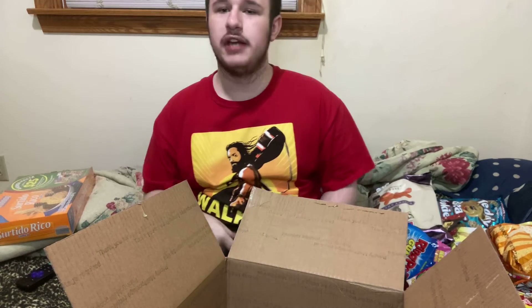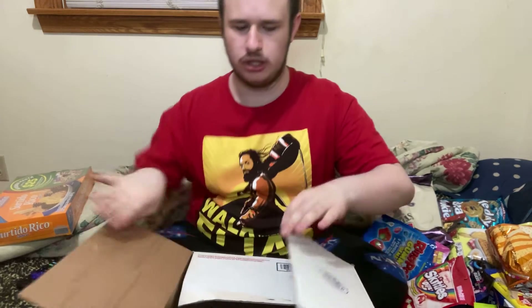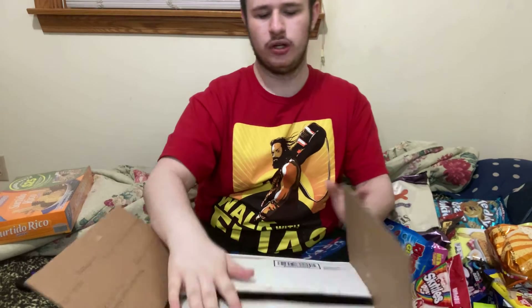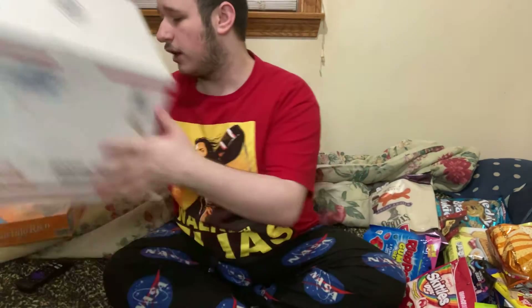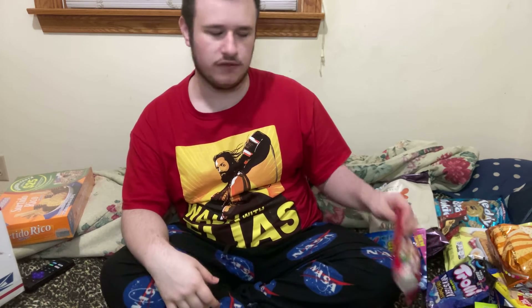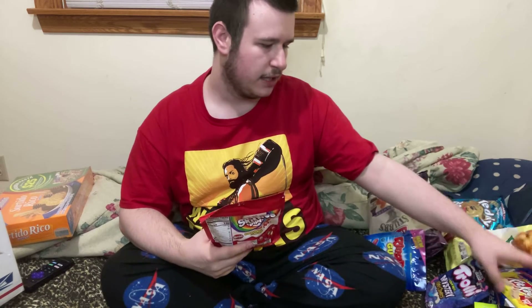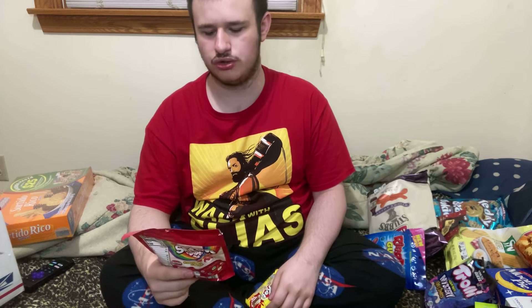I would like to thank Amanda, her boyfriend John, my uncle Tom, and my aunt's father for packing all this stuff for me. Thank you. Now I'm not going to make a video on all this stuff, but the two things I'll definitely be making videos on in the future are the limited edition KitKat apple pie and the original Skittles dips.